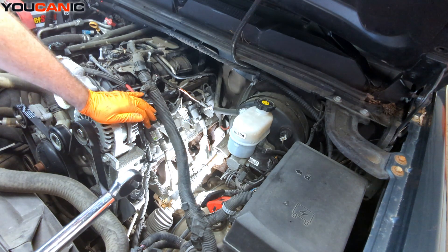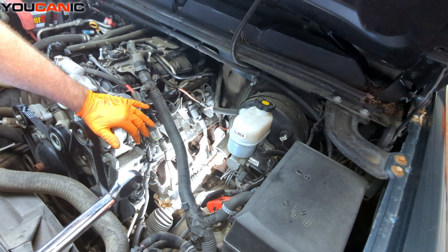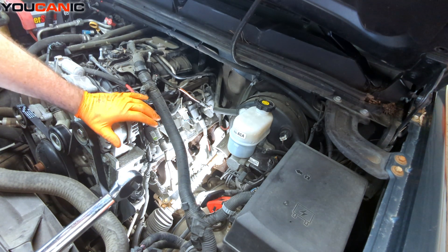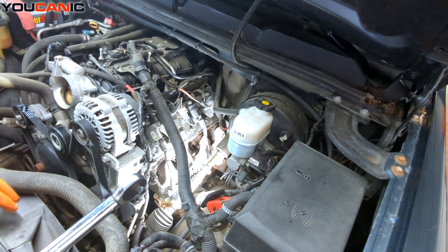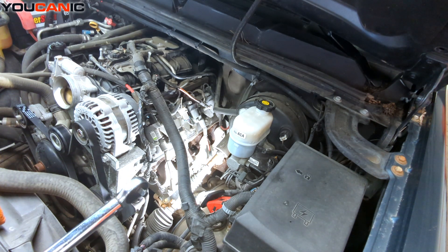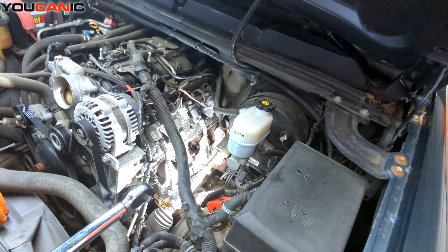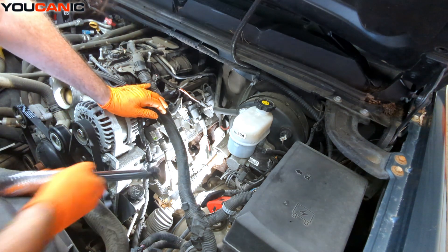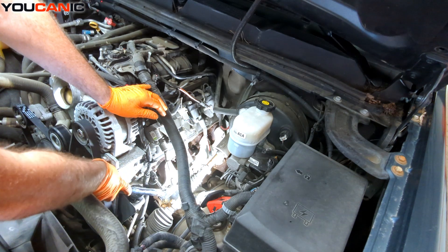No anti-seize — nothing like that on your spark plugs, especially these style. If you have silver spark plugs, that silver coating is like an anti-seize agent that's already on it, so you don't put additional anti-seize. We're going to torque these to spec at 11 foot-pounds.